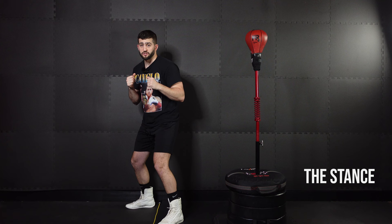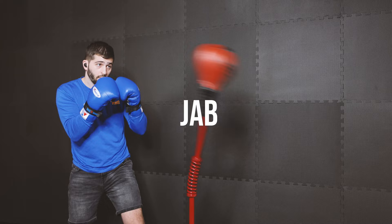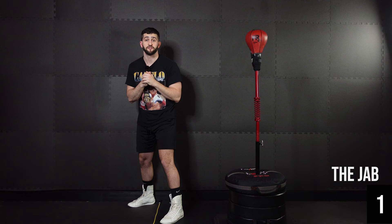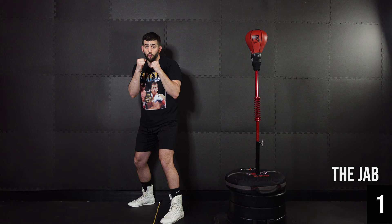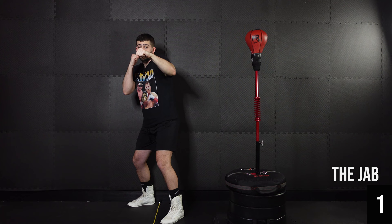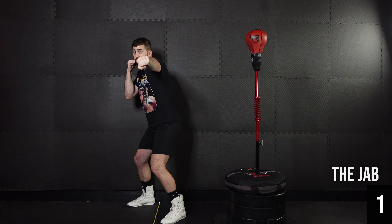Now that we've got the stance down, let's run through the six fundamental punches of boxing, starting with the one — the jab, also known as the lead straight. Anytime we're talking about lead, it's the hand that's in front; rear is the hand that's in back. The one is going to be your best friend for everything, especially with the reflex bag — it's your timing, your control, your number one tool. It's also the simplest punch to throw. All we're doing is fully extending our arm out and bringing it back into our chin, turning over the hand as we extend. Out at full extension, back in. Easy to learn, difficult to master.